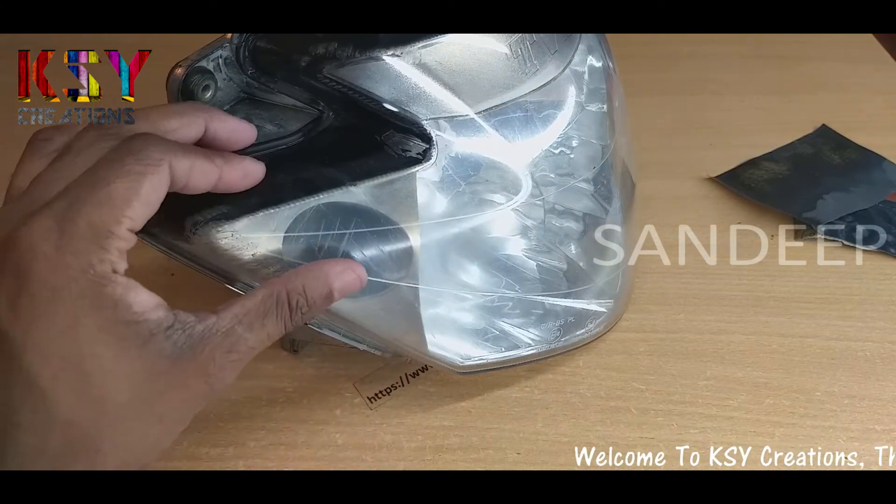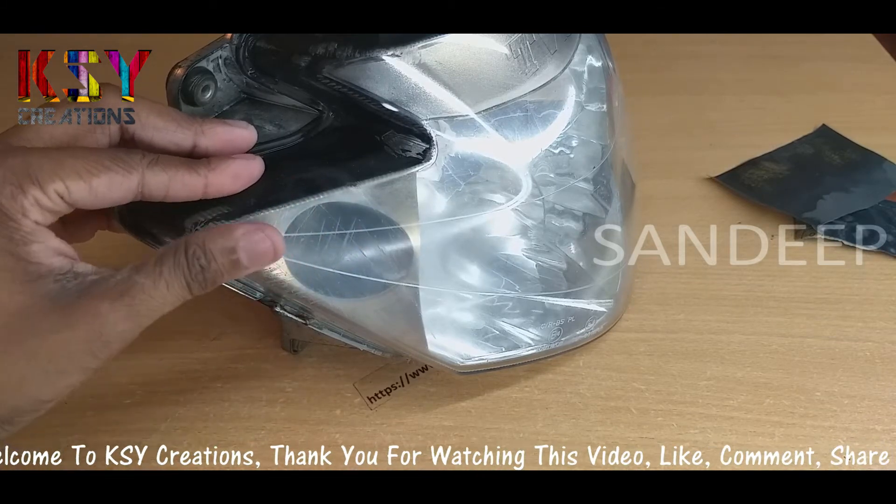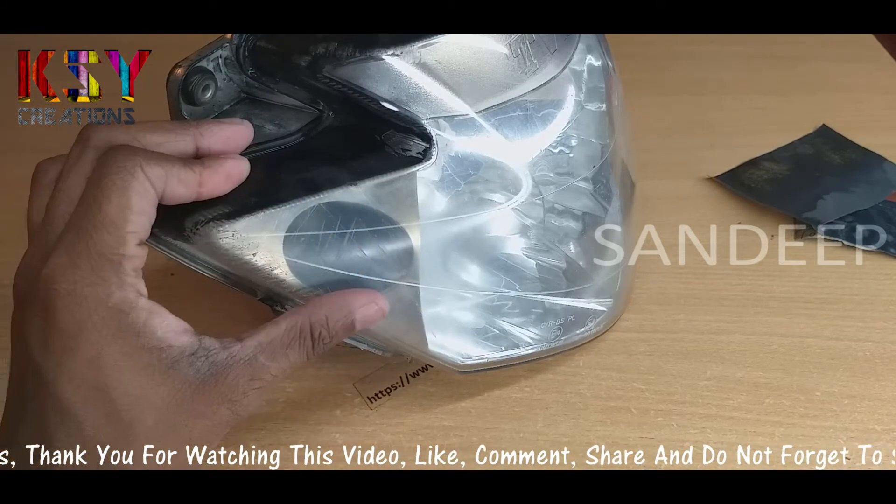Only 10% of scratches are remaining. It is not an issue for me, I will leave it as it is. If you want you can remove all scratches, but it will take some time. As of now I will leave this as it is.